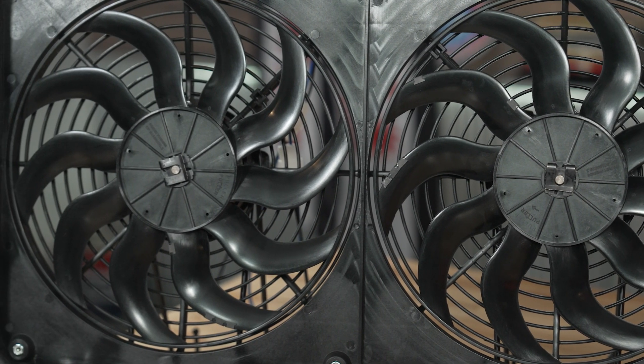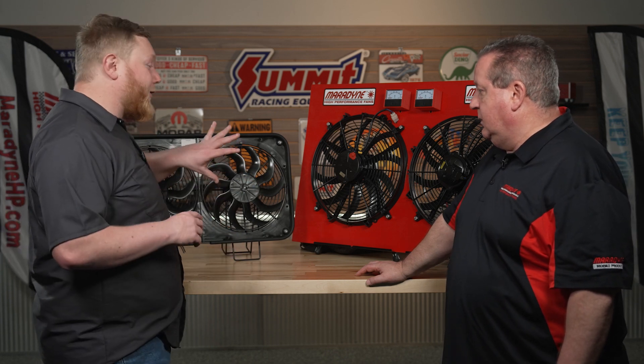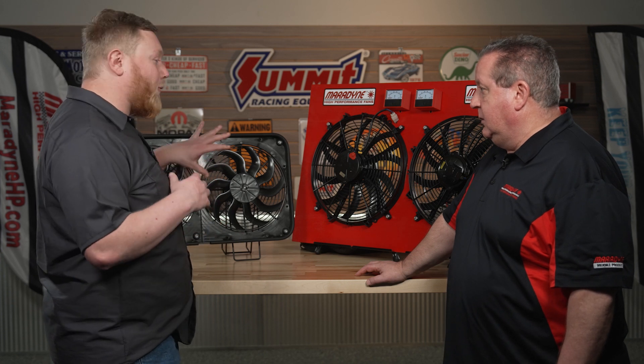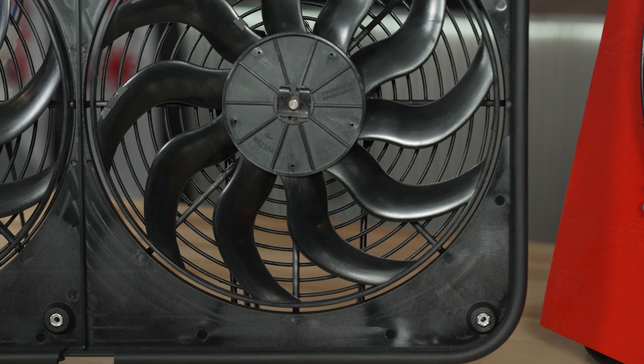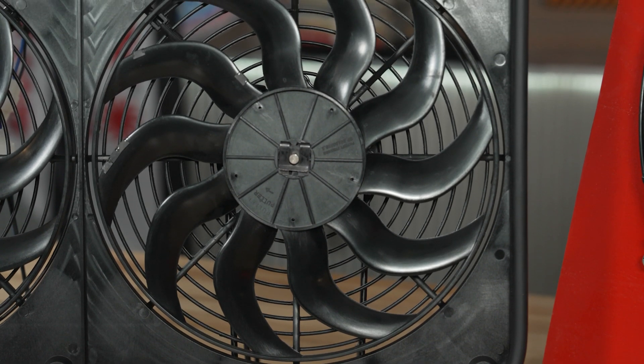I noticed they have almost like little weights on them, so you guys are dynamically balancing these things — so they're good for high RPM, high performance operation. You don't have to worry about a wobbly fan that's going to eat the bearing up in the motor. Absolutely. Not only do we dynamically balance all of our fan blades, which keeps them running smooth and fast, but we also have what we call a concentric ring on the outside that keeps the blades from flattening out at high speed and keeps it moving a lot of air.